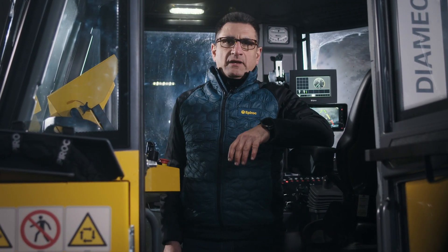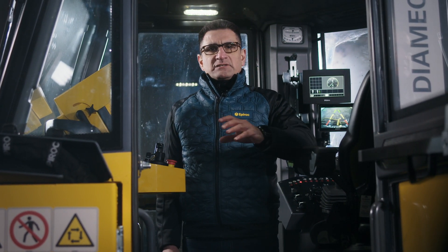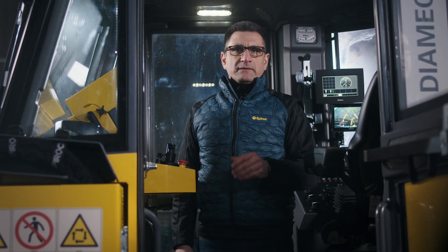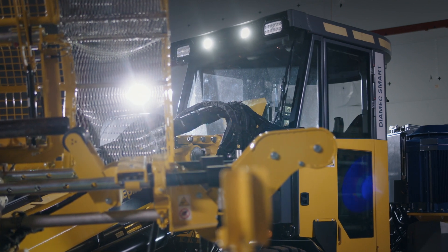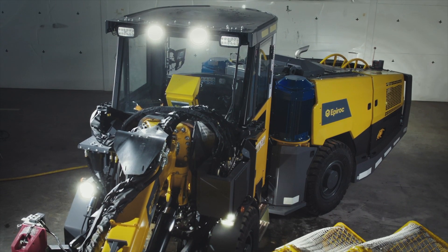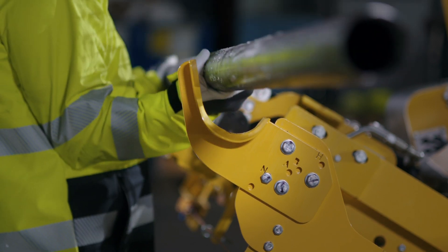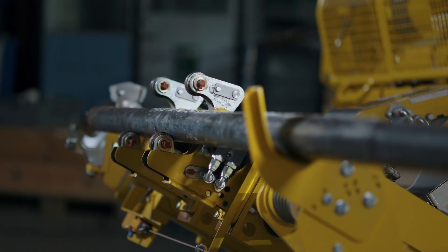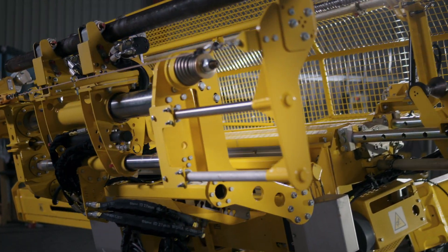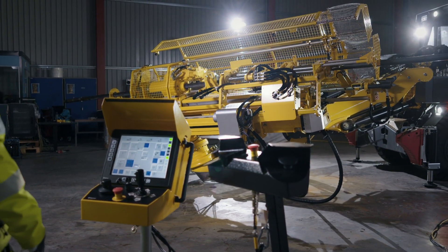Comfort and safety, of course, are extremely important. The Diamec Smart 6M features a spacious, quiet, air-conditioned cabin which is FOPS and ROPS certified. A canopy option is also available. With the boom-mounted configuration, operator station, and the ability to place the control panel away from the front of the rig, the driller can operate from a safe distance in a variety of ways. The Diamec Smart 6M features an advanced rig control system.